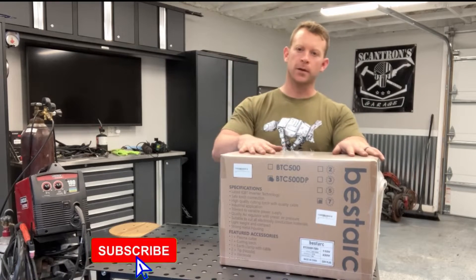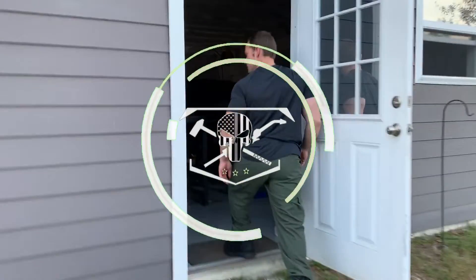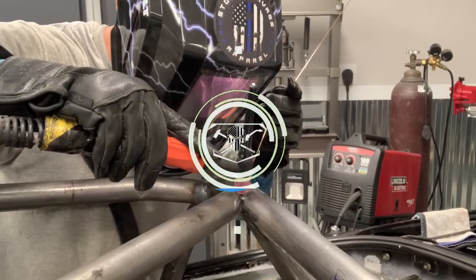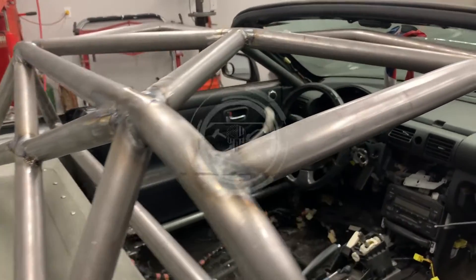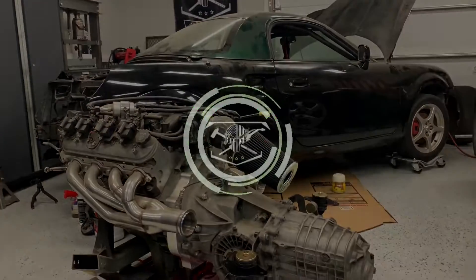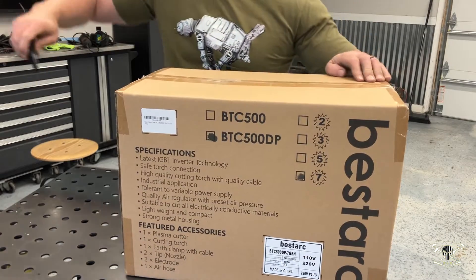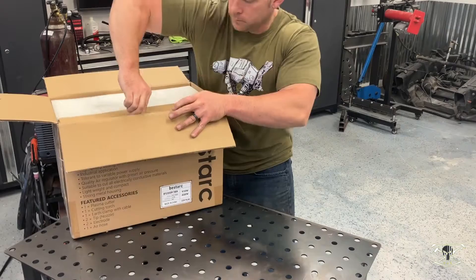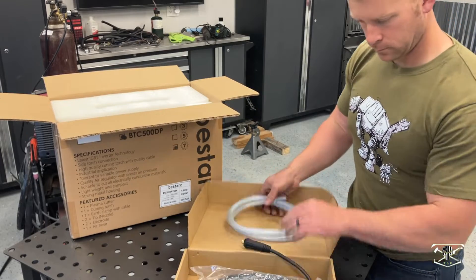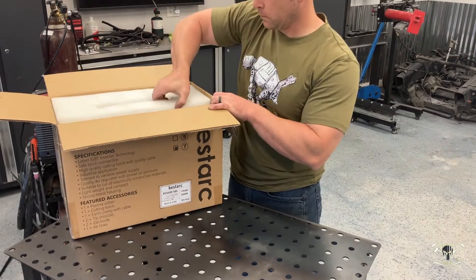I just picked up this brand new plasma cutter from Vestark, so we're going to get this thing out of the box and see what it can do. The specifications for this machine — this is the BTC 500 DP — it has the latest IGBT inverter technology and a high quality cutting torch with a quality cable.